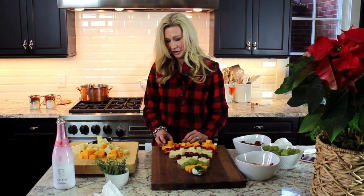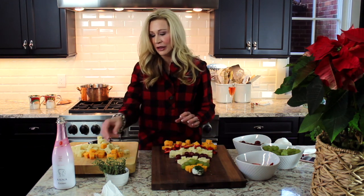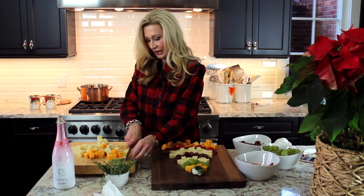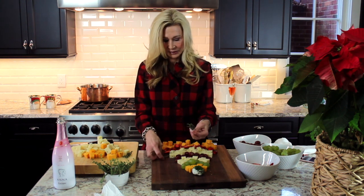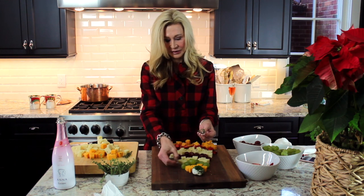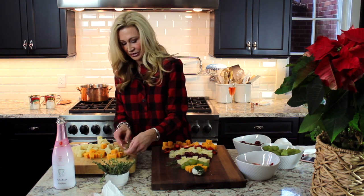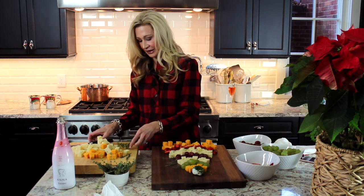I should have started a little higher on my board, but at the end you take sprigs of fresh thyme, cut a little bit off the bottom so you have the more flexible sprigs, and just go around the edges so the little sprigs of thyme stick out like the branches of a Christmas tree. It's so cute and very tasty, and I think your guests will love this.